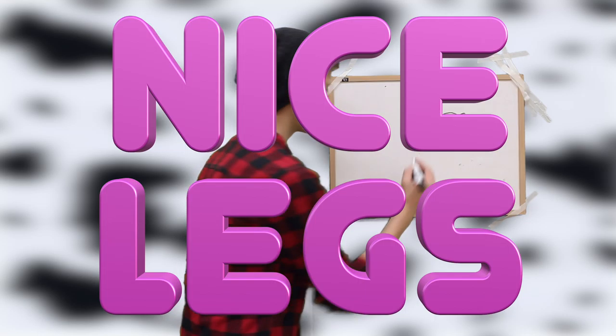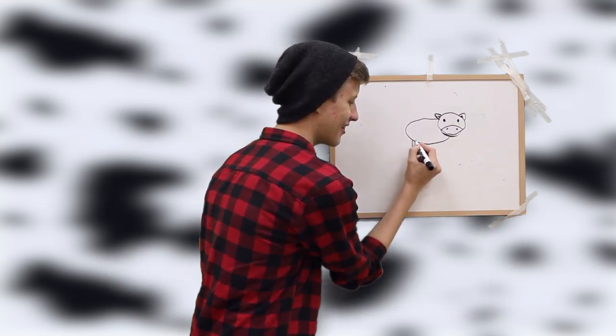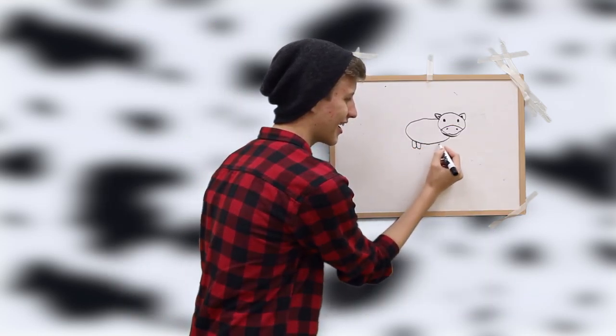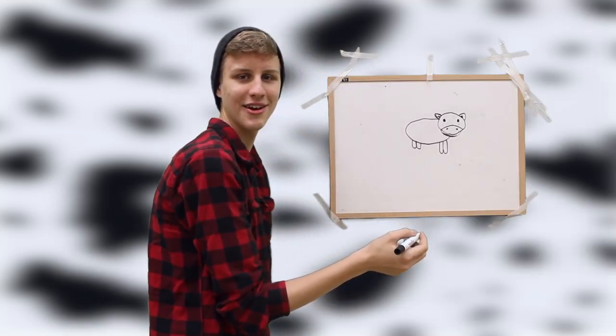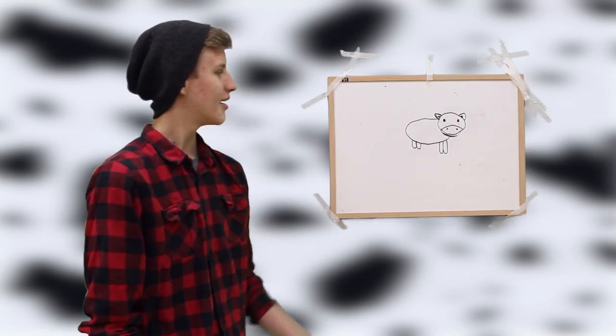Step five, you're going to want to give him a body now. Make sure you get this one right or else you'll have no body to draw. Step six, let's get into the ears. These look like fox ears.